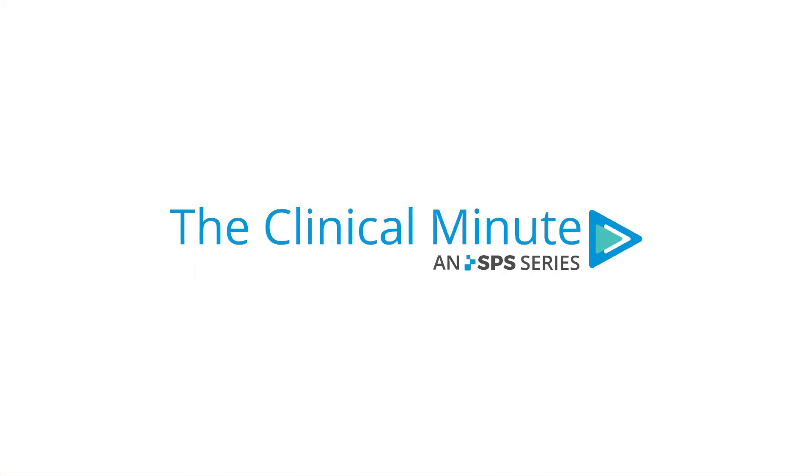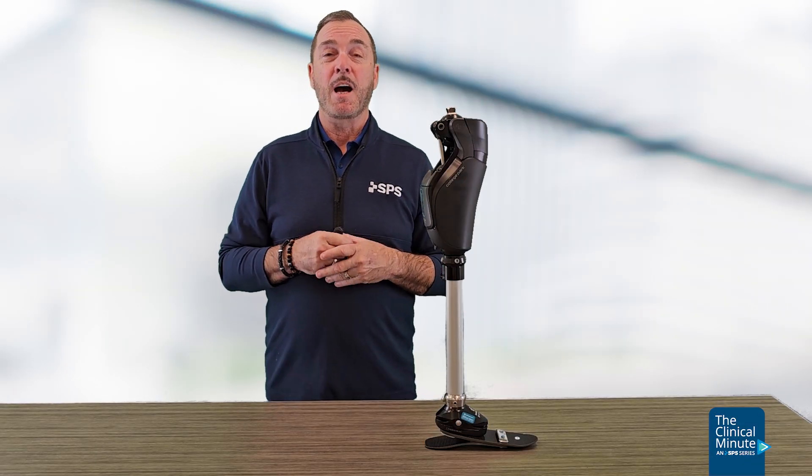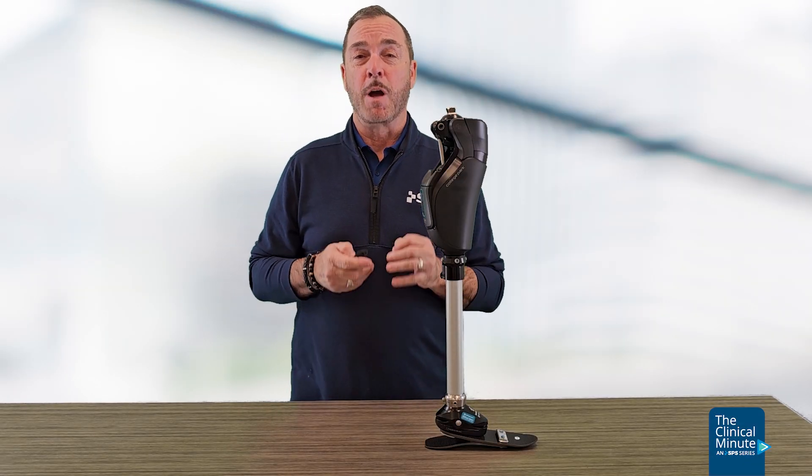Hi, I'm Sam. Welcome to the Clinical Minute. In today's Clinical Minute, we're going to talk about the Icon Microprocessor Knee from College Park.